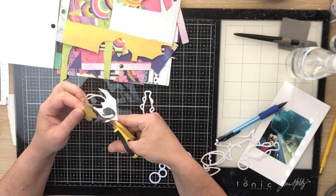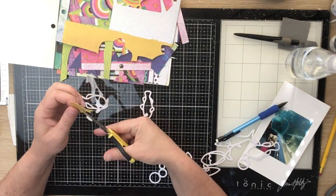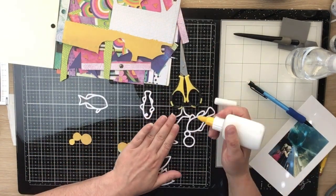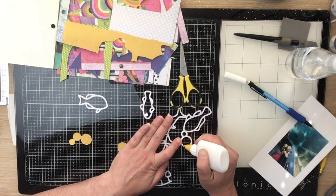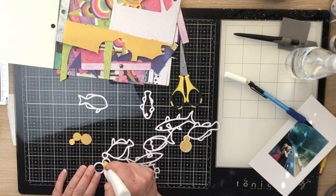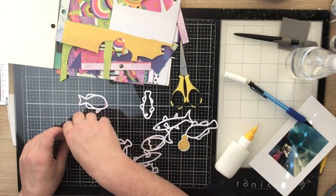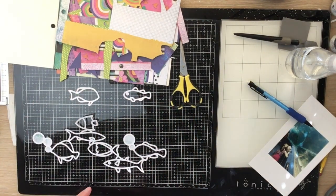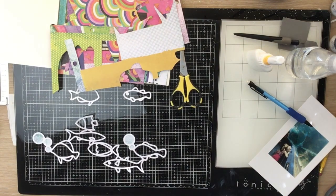I'm going to let that transfer gel dry and work on backing my cut file. I decided to go with the Vicki Buden collection because it's really nice, bright, and colorful — I wanted these fish to look really super tropical. So I'm working my way through backing all of those fish with some really bright colors from the six by eight paper pad.